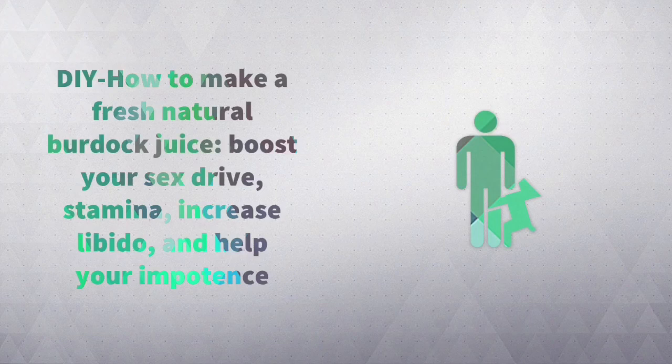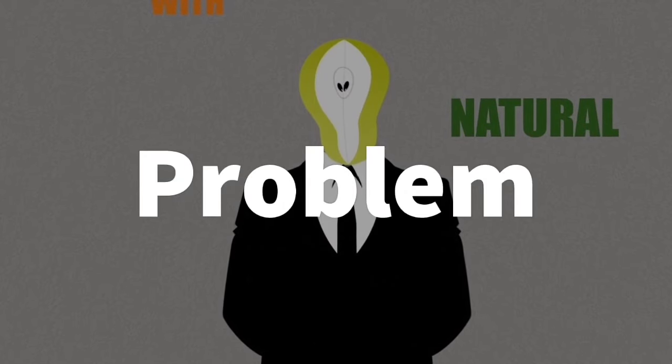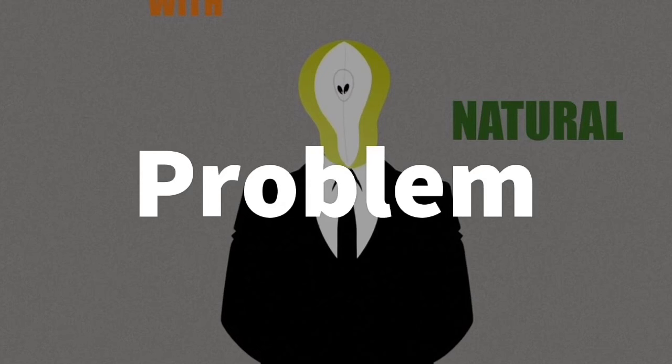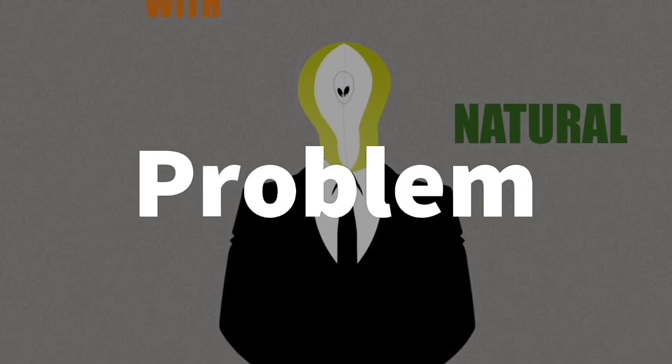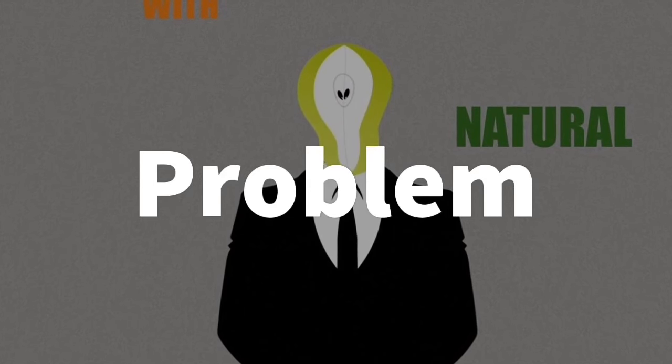It is high in iron for more oxygen into your bloodstream to increase libido and address erectile dysfunction. So you're impotent, you have erectile dysfunction, you have lower sexual drive, you cannot get aroused during sexual intercourse, you cannot get it hard, stiff, and rigid.